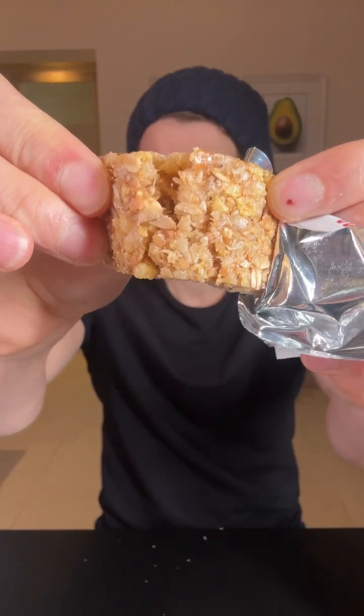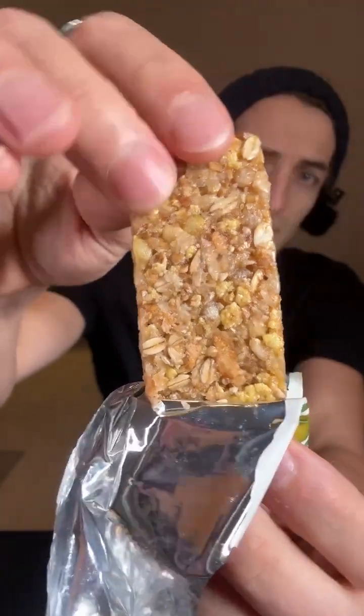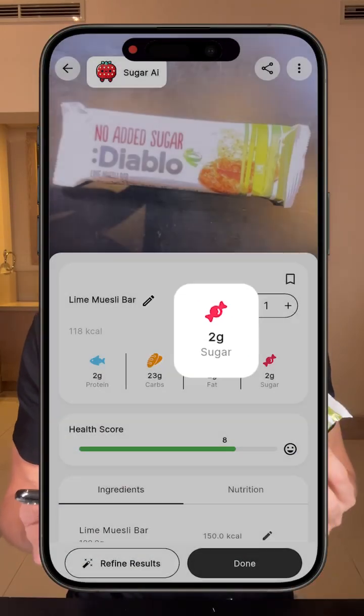So I'm going to eat this on an empty stomach and we're going to see on my glucose monitor exactly if it's good or if it's bad. If I scan this on the Sugar AI app, we can see it's actually pretty good: 2 grams of protein, 23 grams of carbs — still quite a lot — 2 grams of fat, and 2 grams of sugar. I'm really curious to see what this will do to my blood sugar. Let's go.